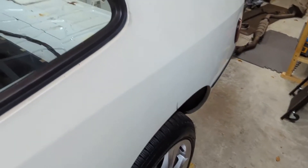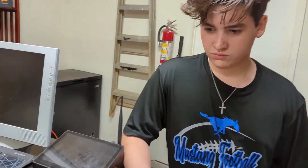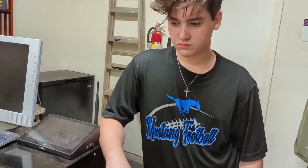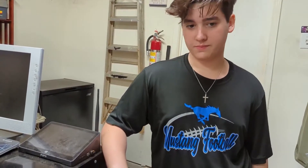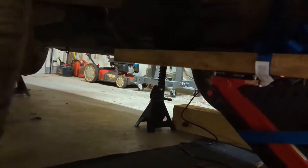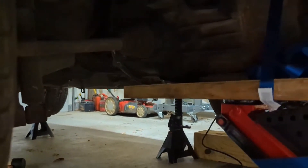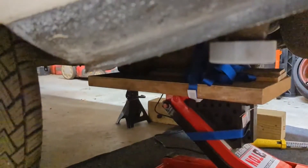All we've got left is to remove where the transaxle connects to the rear wheel drive shafts, and then the main bolt holding it up to the cross member. But those bolts — we didn't realize this — they're actually a special kind of cheese head bolts, or triple square, as some people call them.